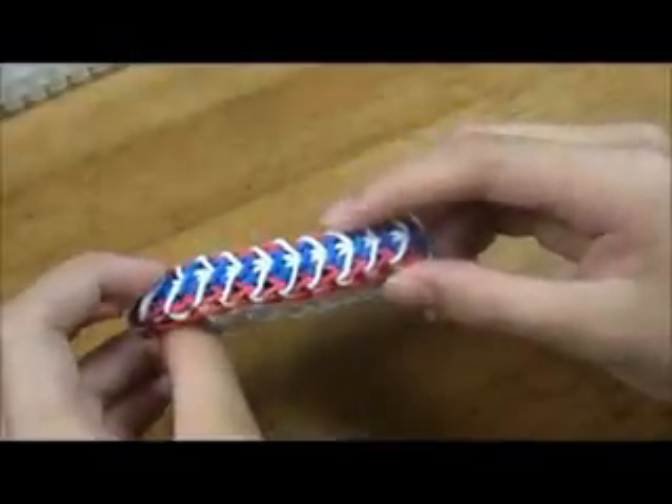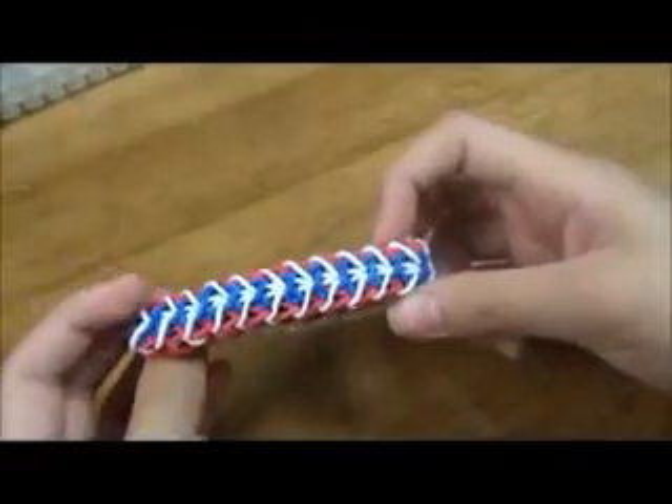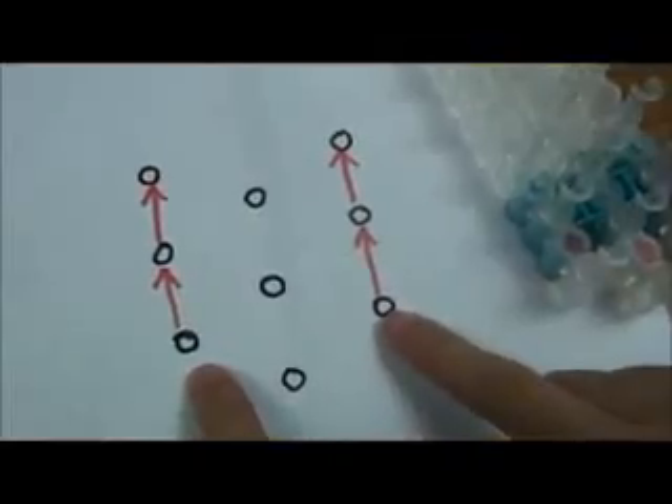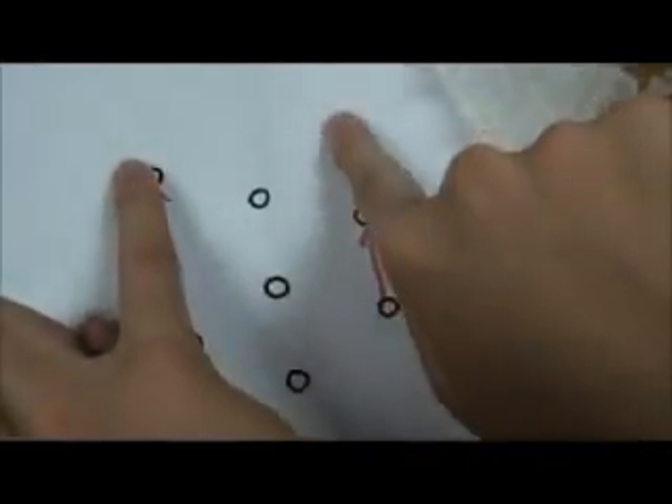Hi, I'm going to show you how to make this bracelet. First, we're going to lay red rubber bands forward on both sides all the way to the end.